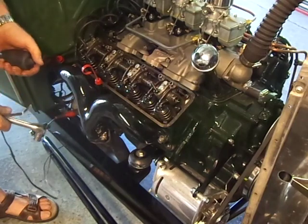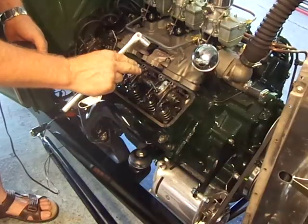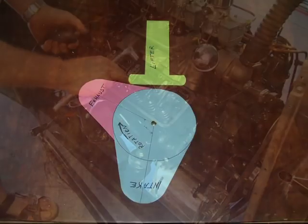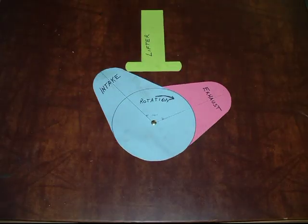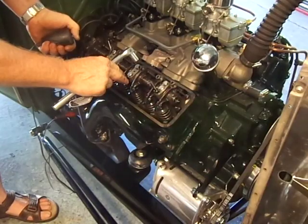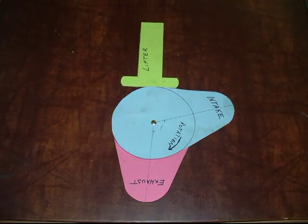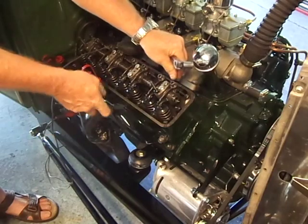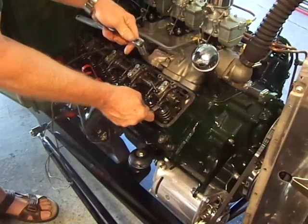Now we're going to go to the exhaust. Crank it around until the exhaust opens fully, then the intake opens fully, and then the intake is just about completely closed. Now we're on the back side of the lobe for the exhaust valve — check it. That one feels just about right.